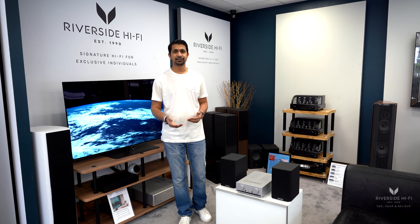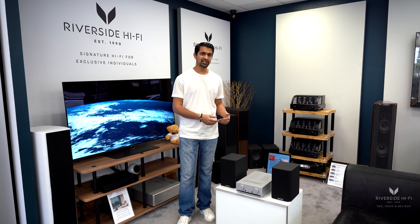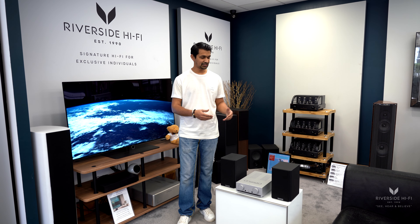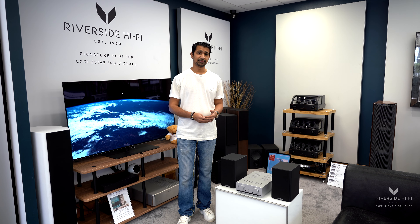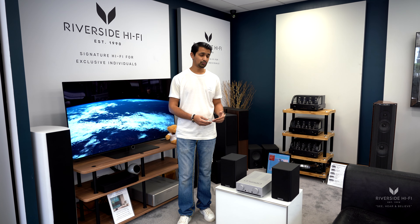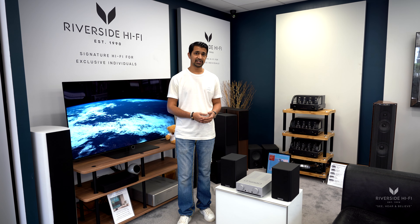Something very important in our opinion is that when you go with a system like this, you're actually very future-proofed. If you wanted to stick with your amp for a bit longer, you can upgrade the speakers and still use the same amp. So you could start with this system and then, if you moved into a bigger room or just wanted a better sound, you can do that with your existing amp.